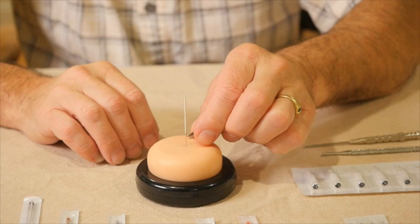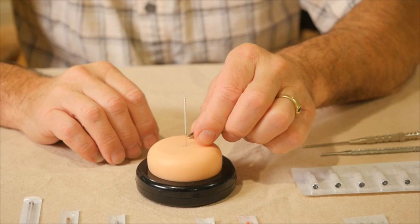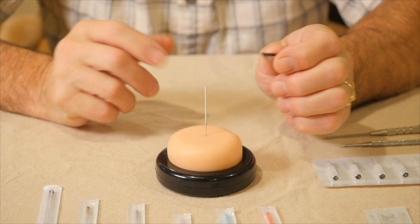If there was a problem — for instance, if a handle came off a needle, which would be very unusual but is a possibility, or if a needle broke and we needed to grab it with forceps — we need to have some of that needle showing above the skin.